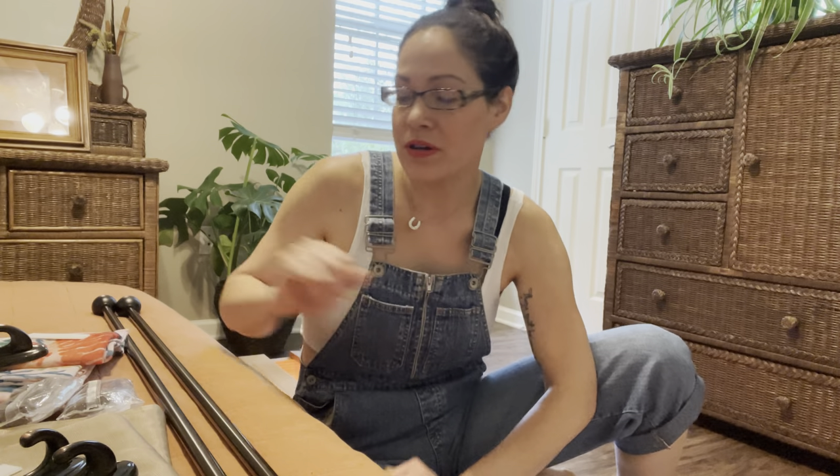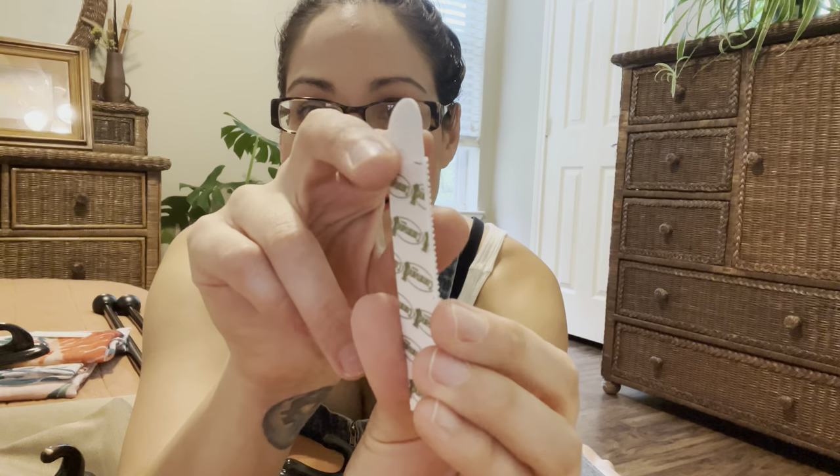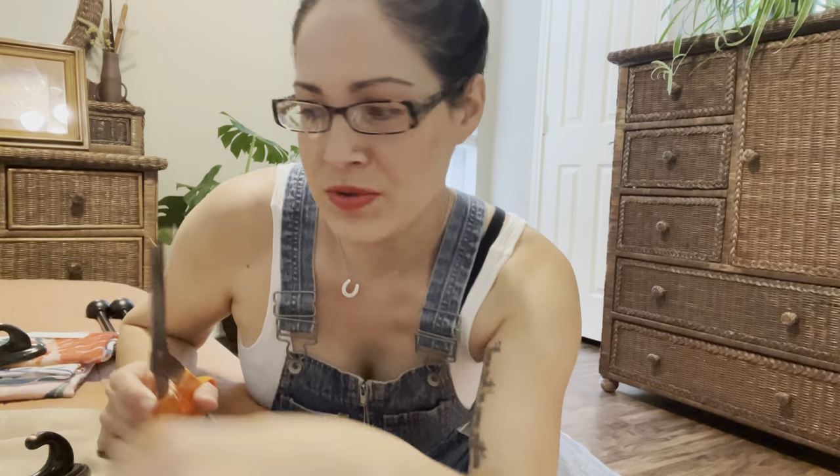Now we're ready to actually get started. The first thing we're going to do — very important — take the packets that came with the hanging rods and throw them away, because we don't want those. That's where the tears come in. No more tears, no more drama. Life is hard enough, we're not going to complicate this. So take one of the command hooks and one of the strips. These strips have a little excess at the top, so I take a pair of scissors and cut it so that it's level. I'm not sure why that extra piece is there — I think you're supposed to pull it off, but I just cut it off.